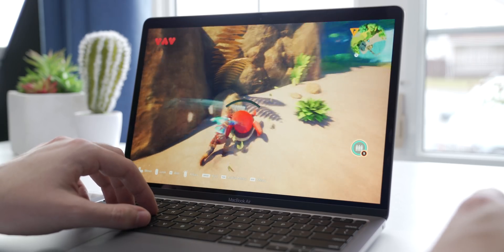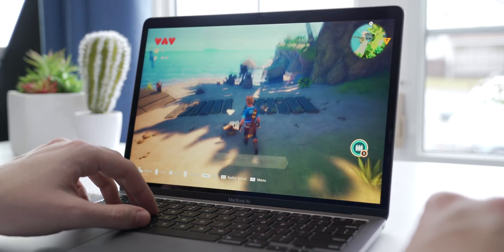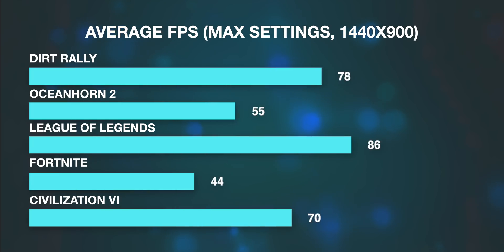Then I did some gaming — yes, gaming on a MacBook Air. With the new M1 chip it's actually shockingly viable. Because it's a Mac there aren't a crazy amount of games available, but the ones I tested ran very, very well. Each one of these games, with the exception of Oceanhorn 2, were running through Rosetta, so if these games ever get optimized for Apple Silicon you should see an even higher bump in performance.